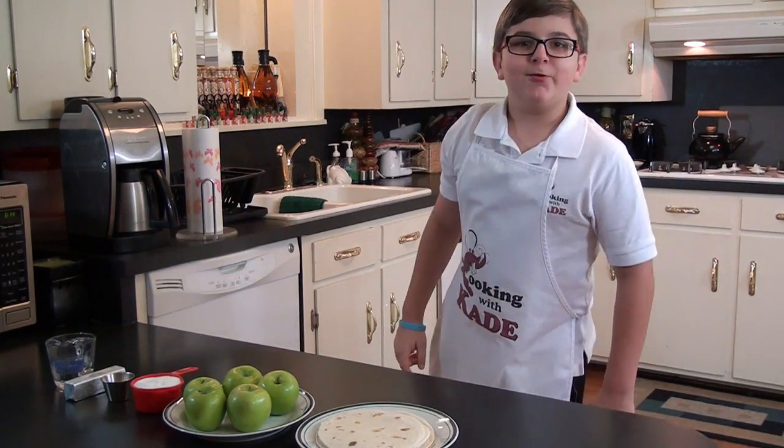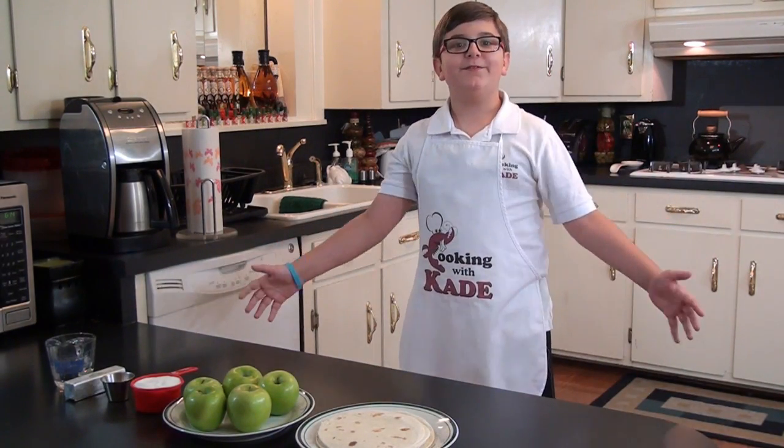Welcome back to Cooking with Cade. Today we're going to be taking apple pie to a whole other level. Stay tuned, it's going to be awesome.